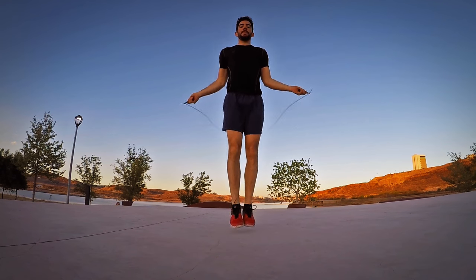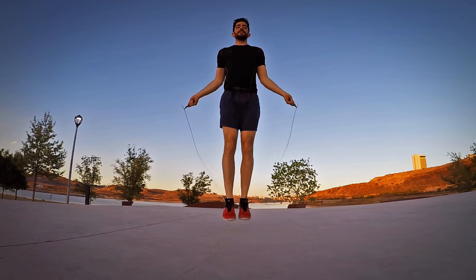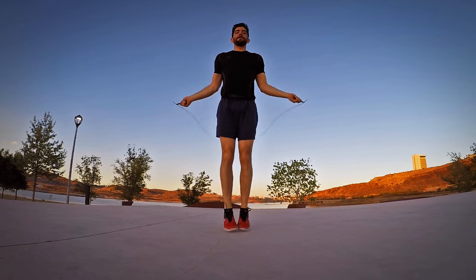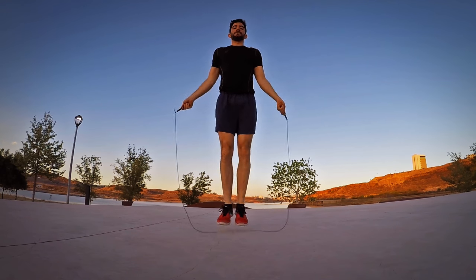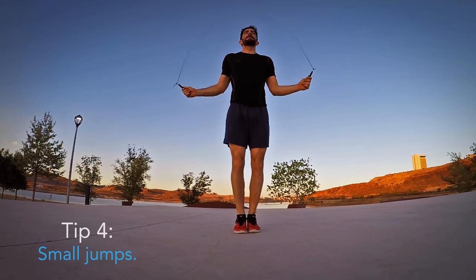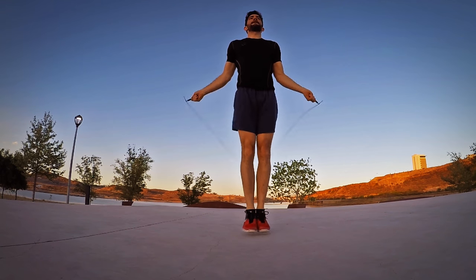Start jumping high and moving your arms slow. Connect several jumps together and then start building up speed. As you build up speed, start doing smaller jumps, to the point where you no longer need to bend your knees and just use your calves to push up.